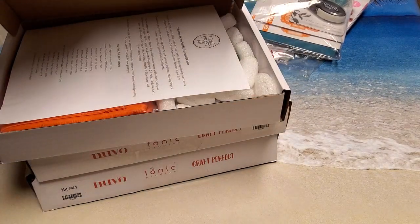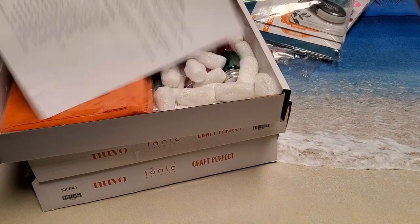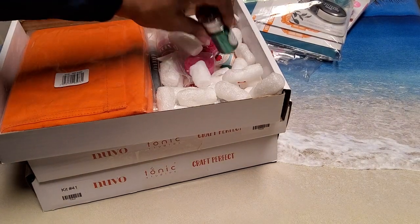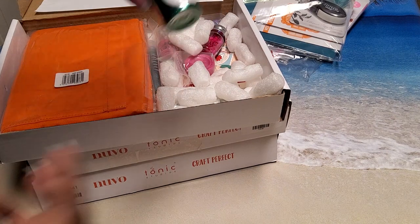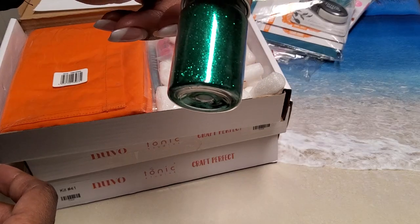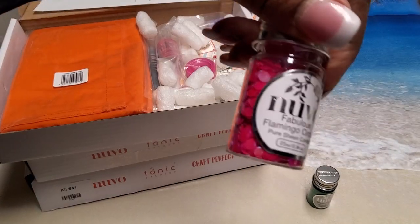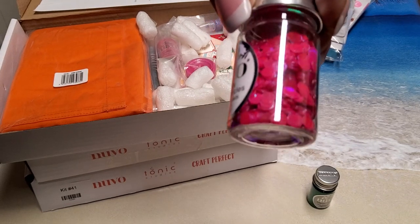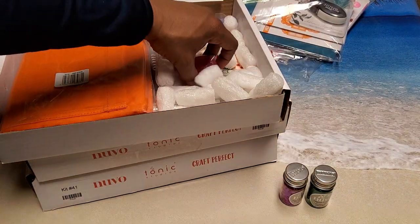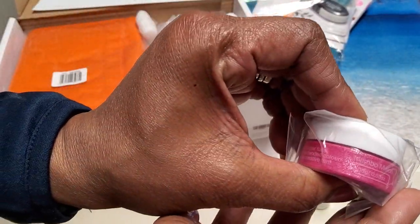Kit number 31 was about $15 and it was called Tropical Paradise. I got it for $13.50. You got Nouveau Piercing Glitter in Lagoon Luster — a beautiful green. You got Fabulous Flamingo Circles Piercing Confetti — great for shaker cards. Then you got Glacier Paste in Mambo Melon.